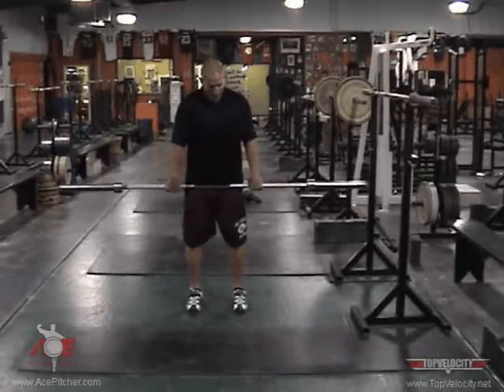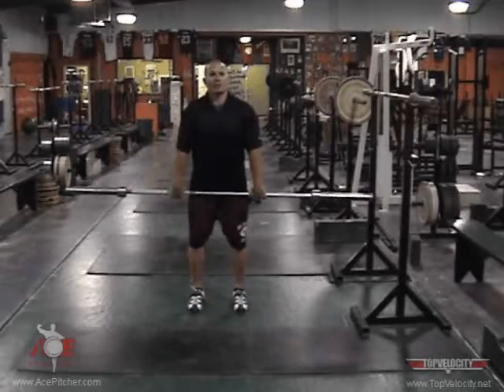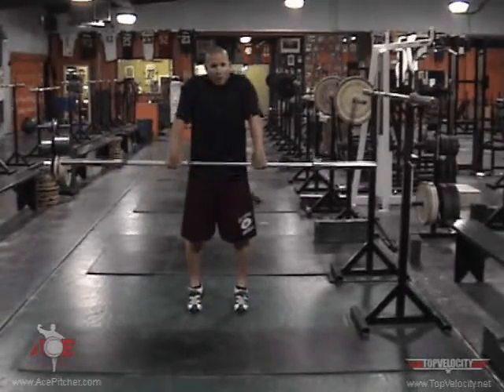From this angle right here, you'll see straight ahead — I'm not humping the bar out, it's straight up and a shrug with my elbows out.